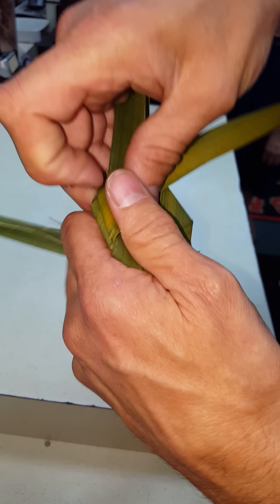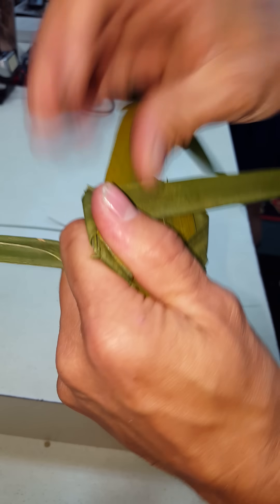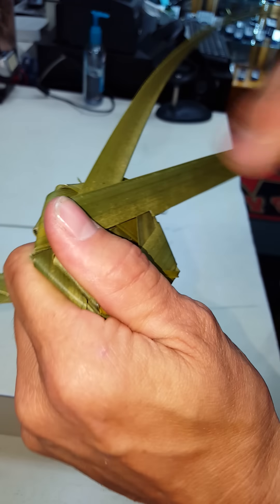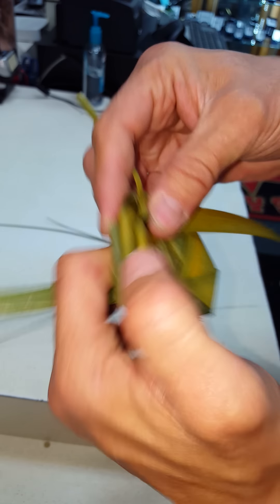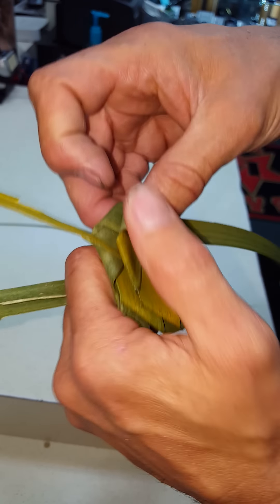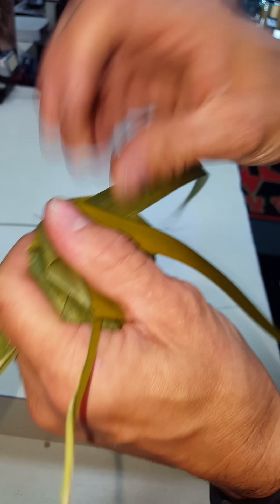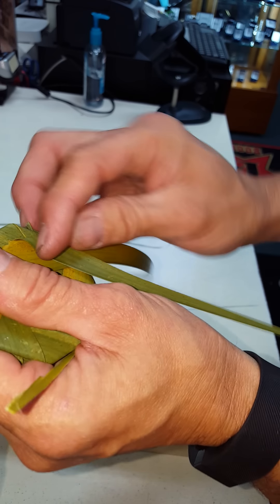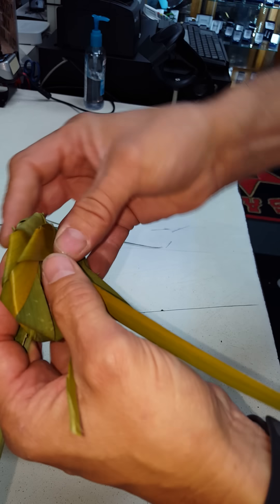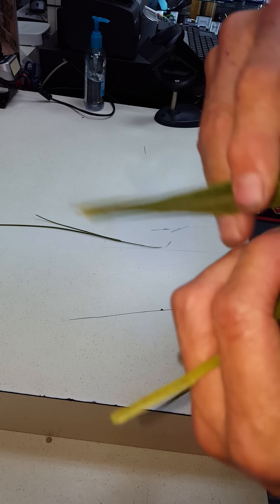I'll try to go a little faster — I don't want to keep you guys all day. Nobody wants to watch this except for the person who wants to learn how to do it. That was me not too long ago, and it's not too hard. Just keep going all the way around until you get to somewhere about here, and you've got these little things kind of hanging.